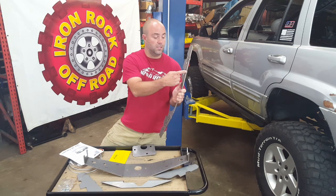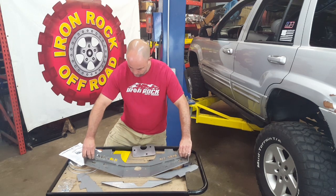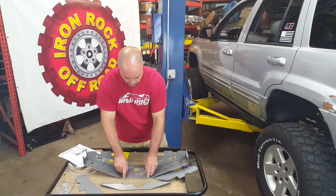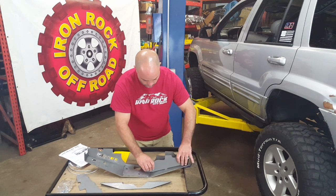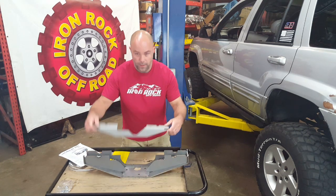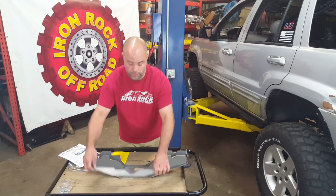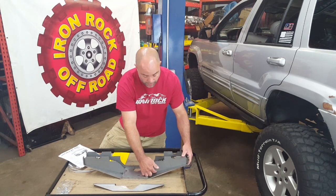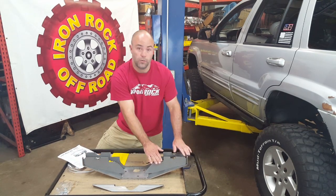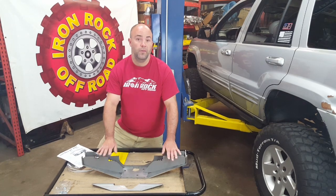All these parts drop together with tabs and slots — male tabs on one part, female slots on the other. Everything drops into place. Drop all your parts together, make sure all your gaps are tight with no funny spaces or anything. Then make sure everything's square and go ahead and tack weld all these parts together.